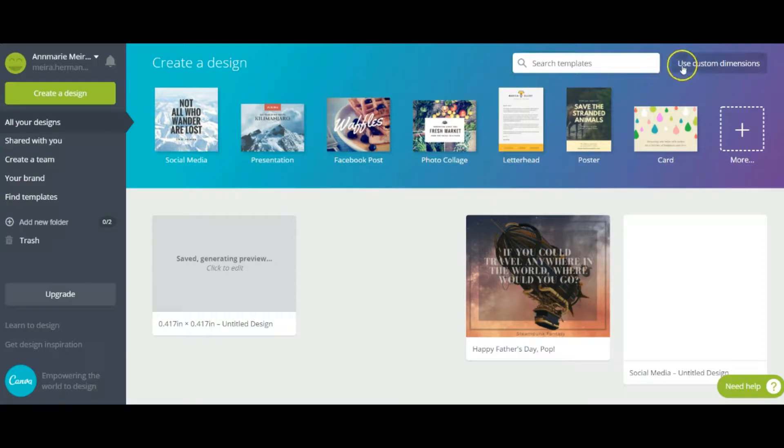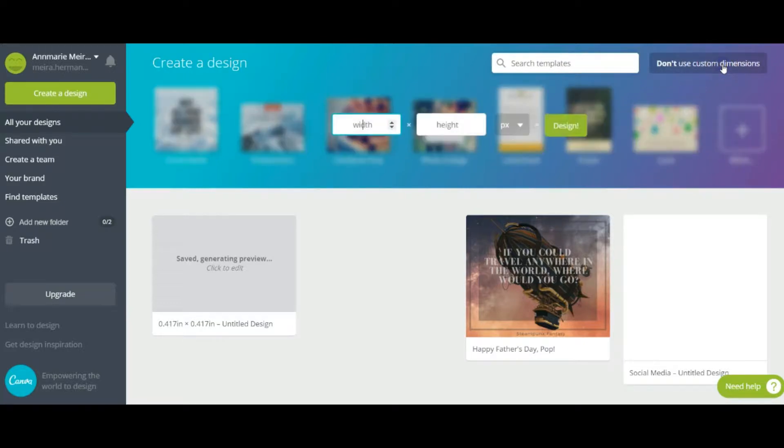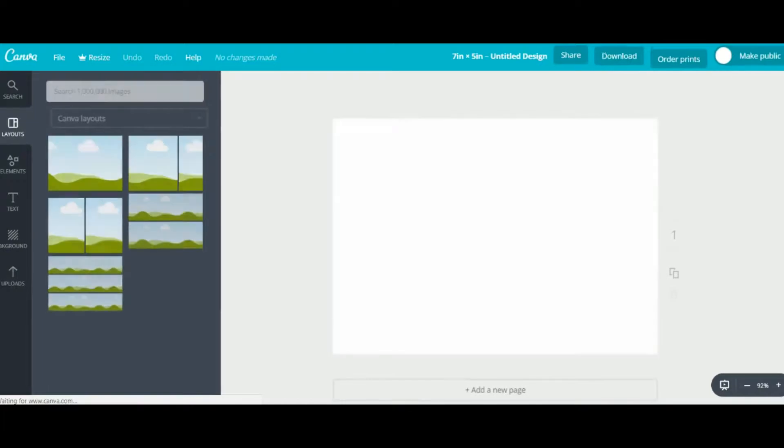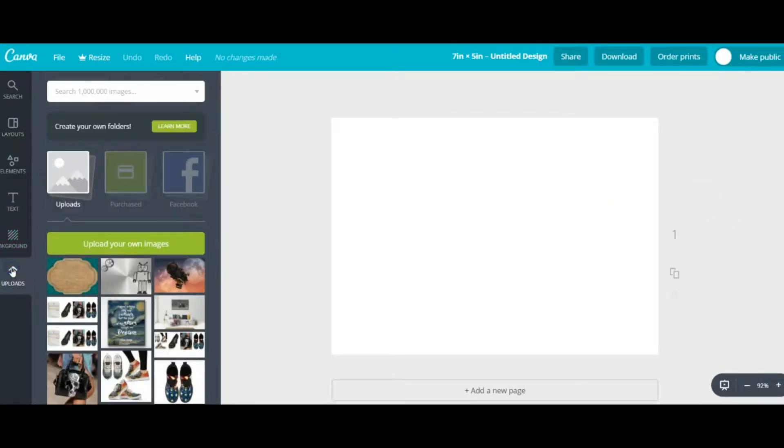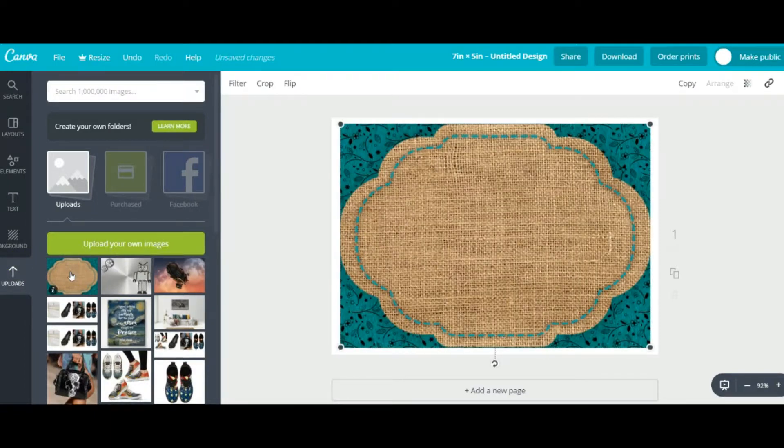Go over to 'Use Custom Dimensions,' which is on the top right. I like to make mine in inches — don't forget the right measurement. Seven by five is pretty typical if you want landscape; otherwise five by seven if it's upright.